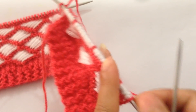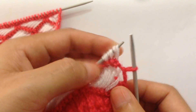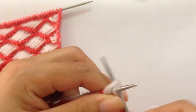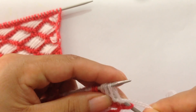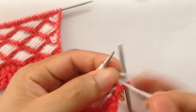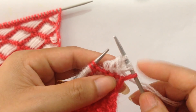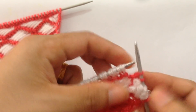For row seven, using the second color, slip the first stitch. Unwrap these three stitches and knit them through the back loop three times — knit, purl, and knit — making three stitches. Then for the repeat pattern, slip two, and unwrap the eight stitches.